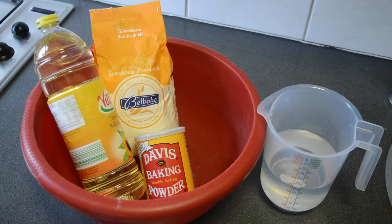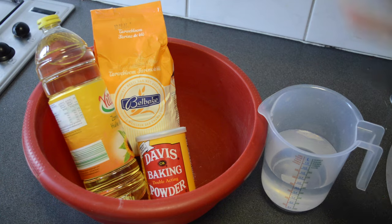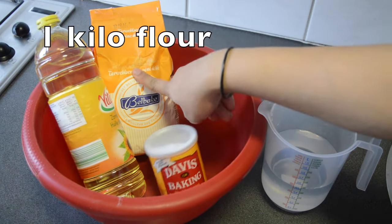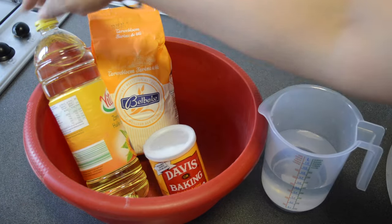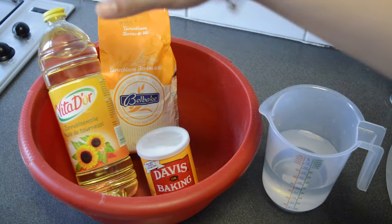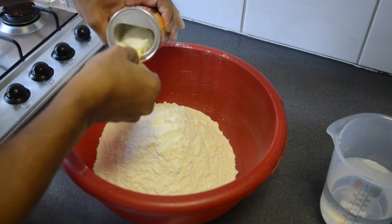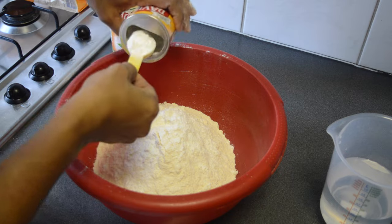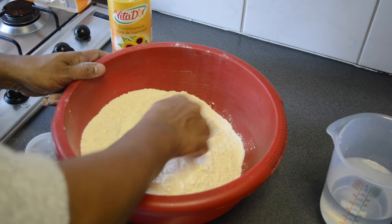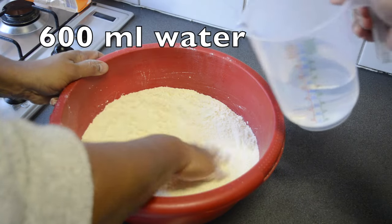For the roti dough, what you need is water, two tablespoons of baking powder, one kilo of flour, and about three tablespoons of oil — for the smoothness and moisture of it. You mix the dry ingredients first, then add your water a bit by bit.